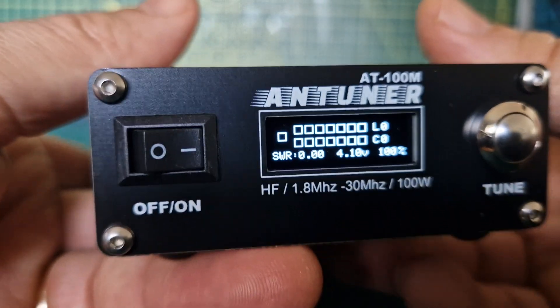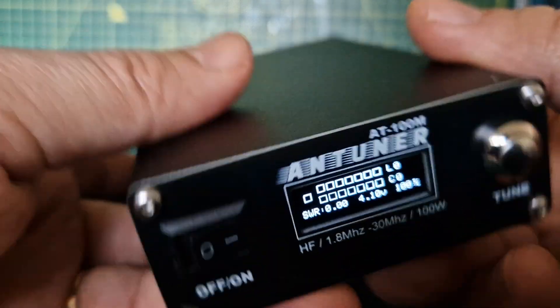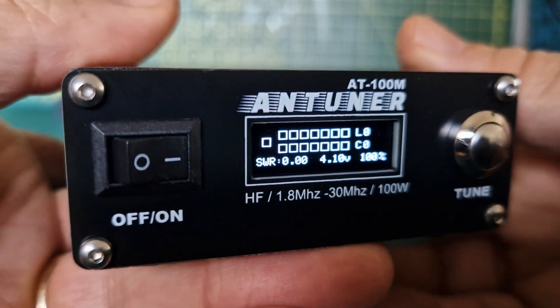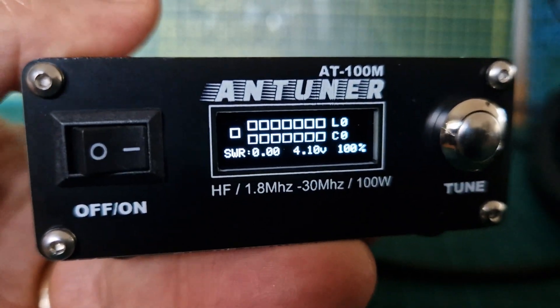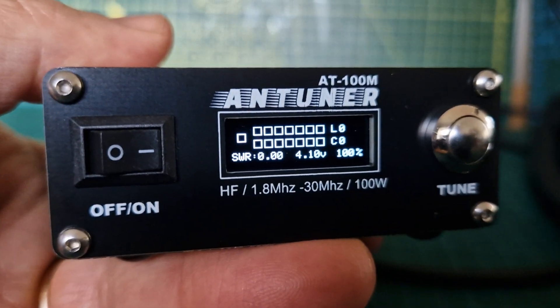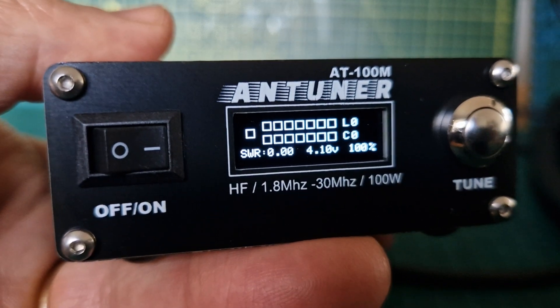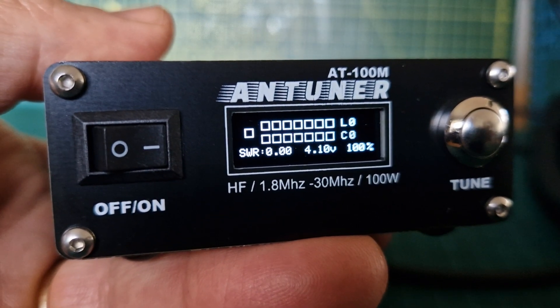I've seen videos of this and it looks like a very good unit — it works well and the price is good. I think mine was 70-odd pounds delivered, so maybe a bit more but not a lot more. Let's do some testing in a separate video. Bye for now, watch the rest of the videos — I'll create a playlist. 73.